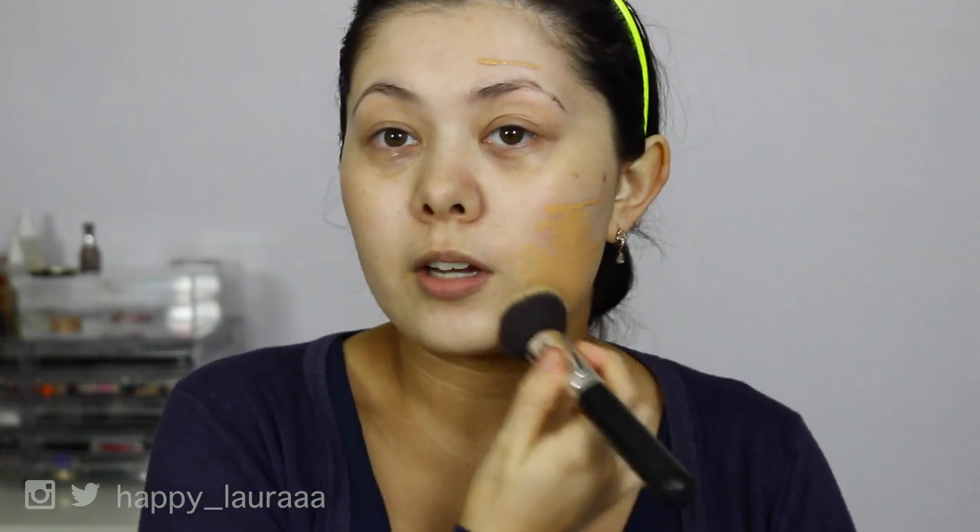So I'm just going to start off by applying maybe one pump to the face and then just distributing it that way. I've recently been applying foundation just directly from the bottle and I actually quite like it — it's less messy. So I did four lines on my face, which is about one pump, and I'm going to start patting it in with a flat top brush.